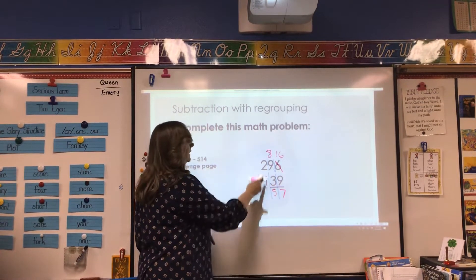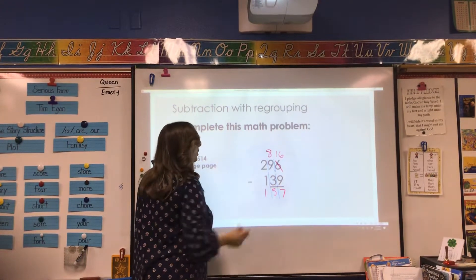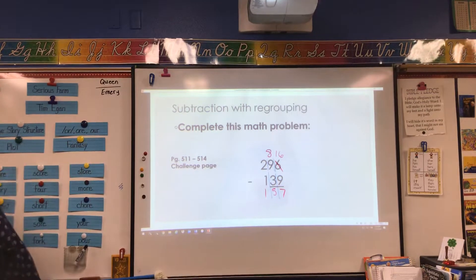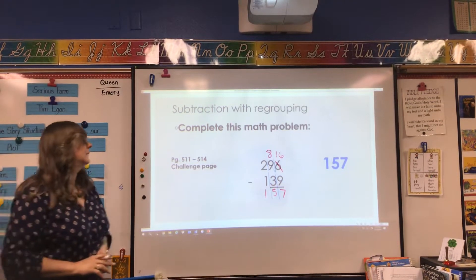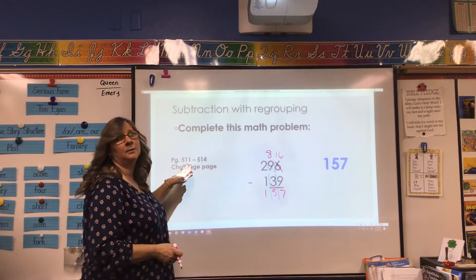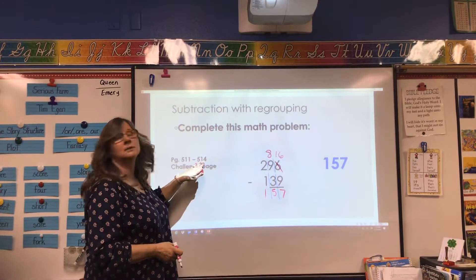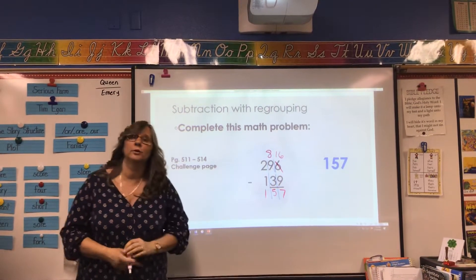And then go over to our hundreds. We know that we can take one away from two easily, and we get one. Let's see if that's the right answer. Did we do it correct? One hundred and fifty-seven. So those are the type of pages we'll be doing. For the challenge page, you're going to do pages five hundred and eleven through five hundred and fourteen.